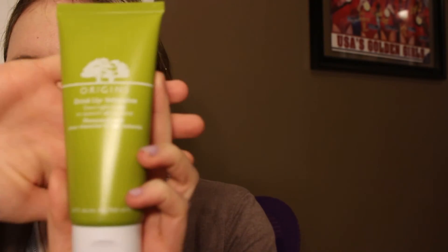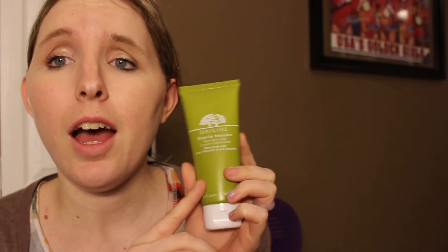I got the Origins Drink Up Intensive Overnight Mask to quench skin's thirst. This seemed really neat because it's supposed to work similarly to the GlamGlow Thirsty Mud, so I got both to compare them and see which one I like better. This is supposed to be the cheaper option and you get a lot more product than the trial size of the GlamGlow, so I'm very interested to try this out and I hope it works wonders on my skin.